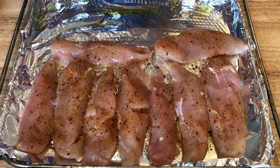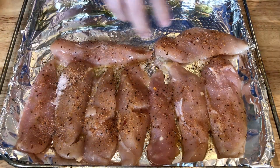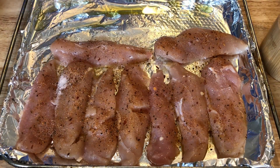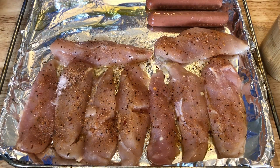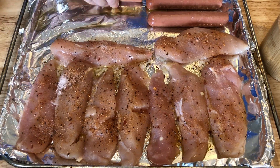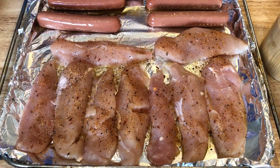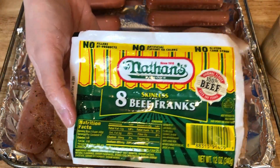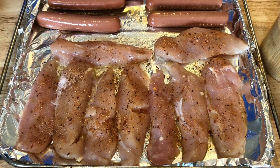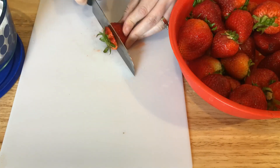I'll remove the hot dogs first and then cook the chicken for an additional five to six minutes if needed. These are kind of thin chicken tenders so I may not need much longer. I also added some pink Himalayan salt to my chicken — these are ready to grab and go for those alfredo bowls or in a salad.